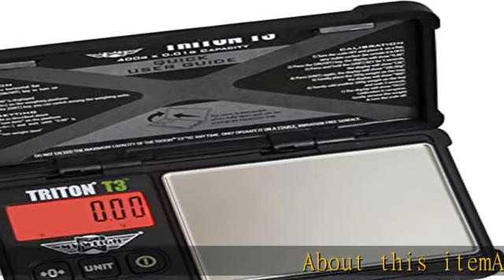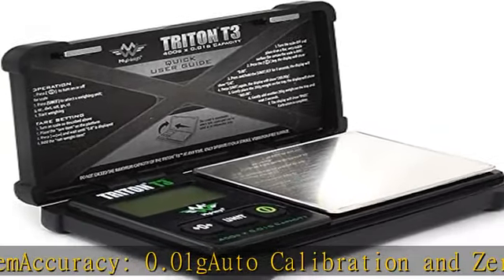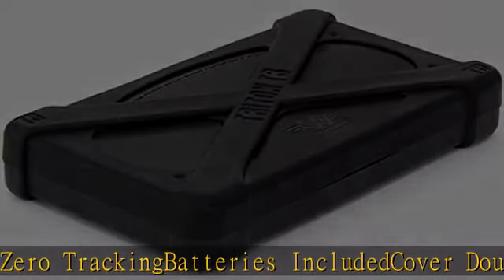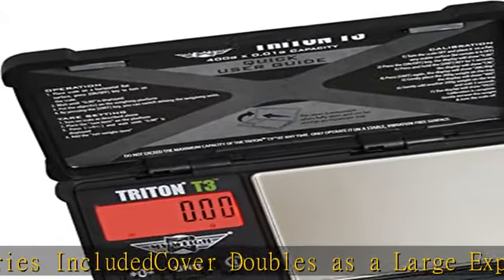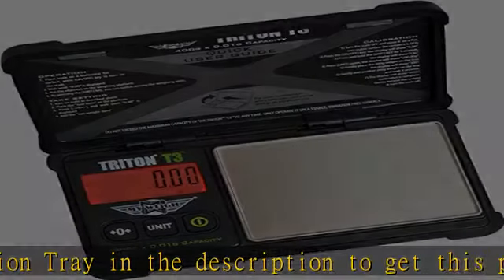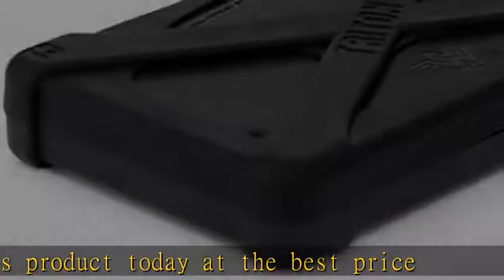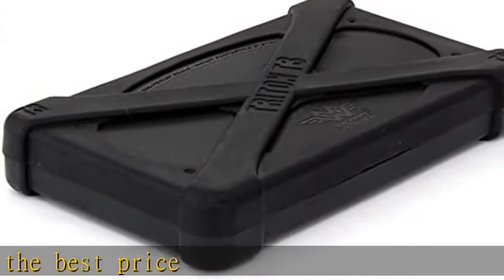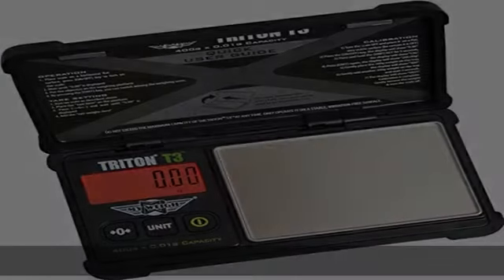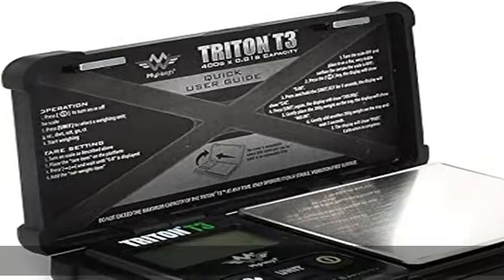About this item: accuracy 0.01g, auto calibration and zero tracking, batteries included, cover doubles as a large expansion tray. Check the description to get this product today at the best price.